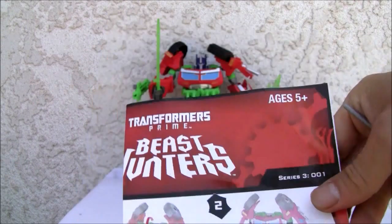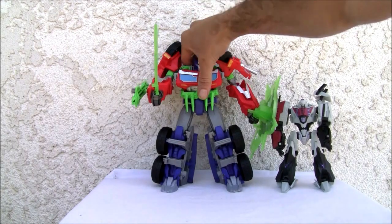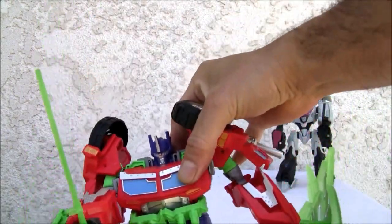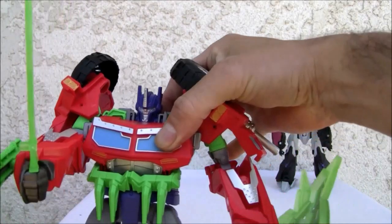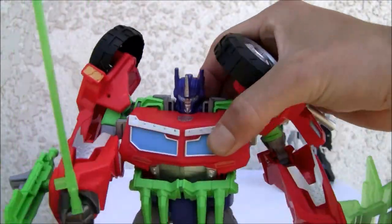It comes with instructions — very simple transformation, only takes 11 steps, but frankly I'm cool with that simplicity. The guy looks good, it's sturdy, well built. I mean it's imposing — it's huge. For a Voyager size figure it is humongous.